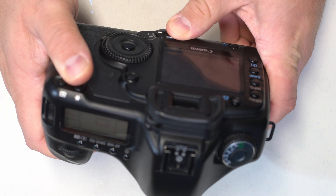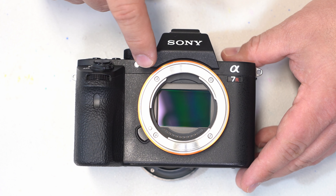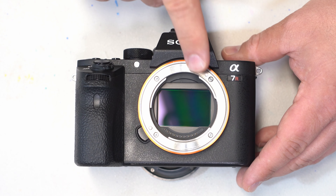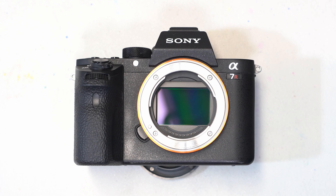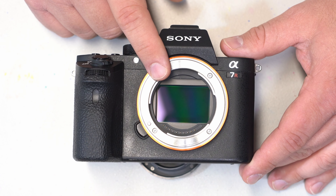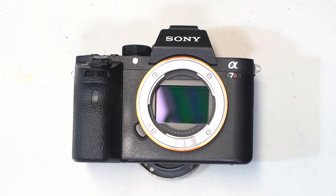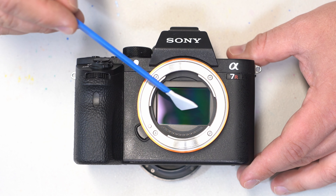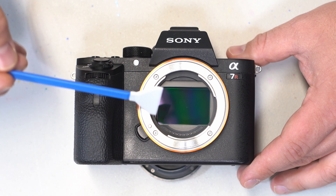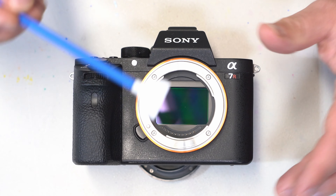I'm going to go ahead and shut this one off and let's get the a7r II out. On the a7r II, not only is the sensor a lot closer to the flange, but it also doesn't have a mirror or anything covering it. On some mirrorless cameras, they actually allow the curtain to close to keep the sensor from being exposed to dust. Anytime you take a lens off of one of these cameras, especially on these mirrorless cameras where there isn't a mirror in front, you're basically inviting dust to hit the sensor. The basic principle is the same here, but on cameras such as the a7r II, they are actually sensor stabilized. So it's imperative when you're doing the cleaning on a camera like this to be very careful, because the sensor is actually going to move on us when we do this. So I like to be as gentle as possible.